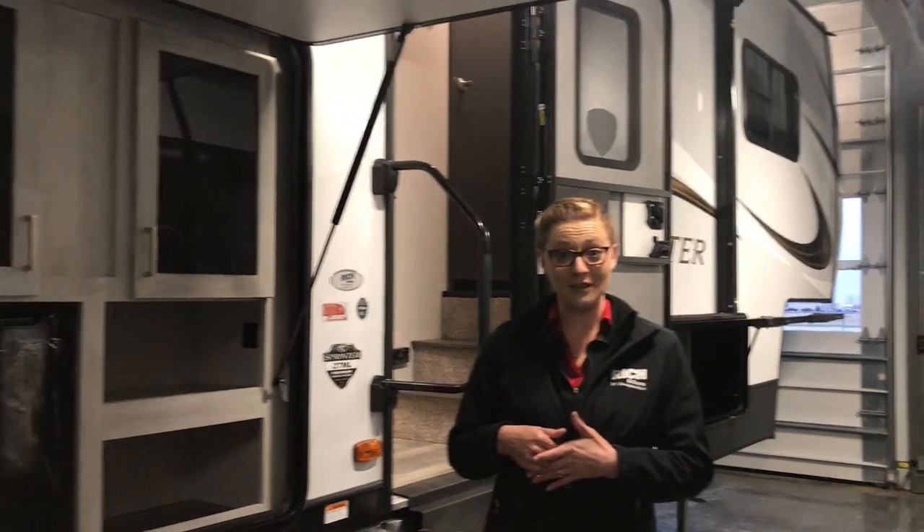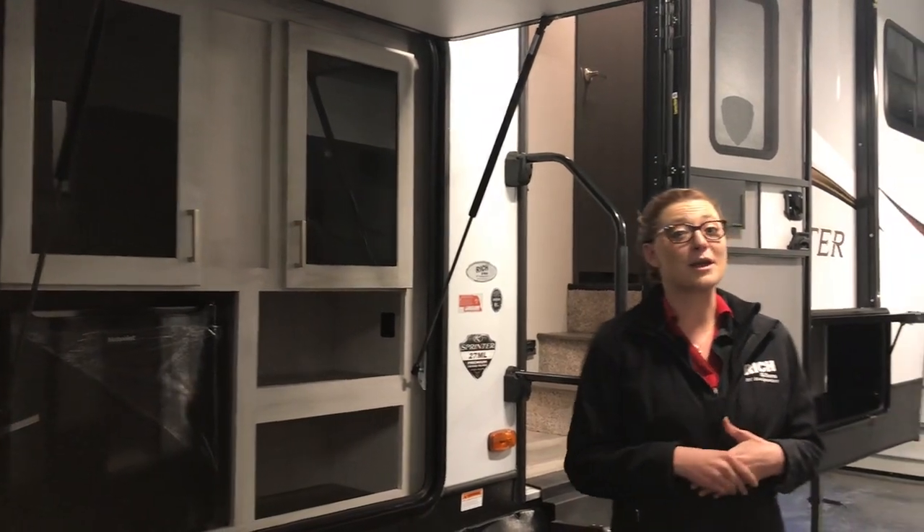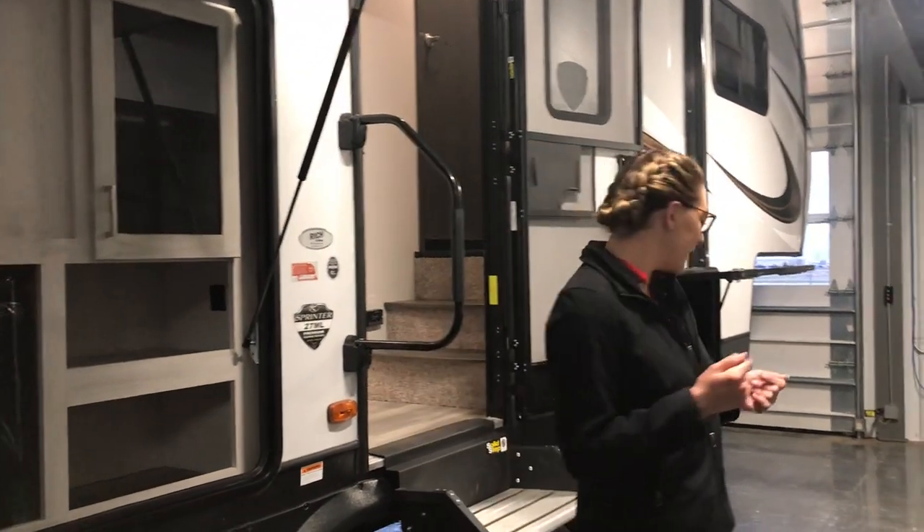Hi guys, Kayla here at Rich and Sons. Today I'm going to walk you through the Sprinter 27ML. If you're looking for a couples unit, 32 foot or just under, with an outdoor kitchen setup, this is going to be a great floor plan for you. Let's go inside and take a peek.